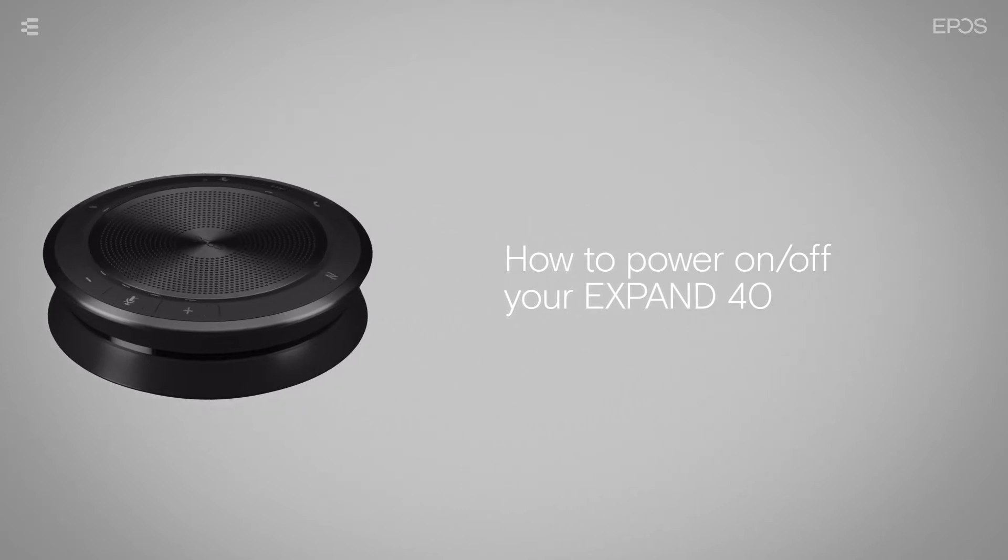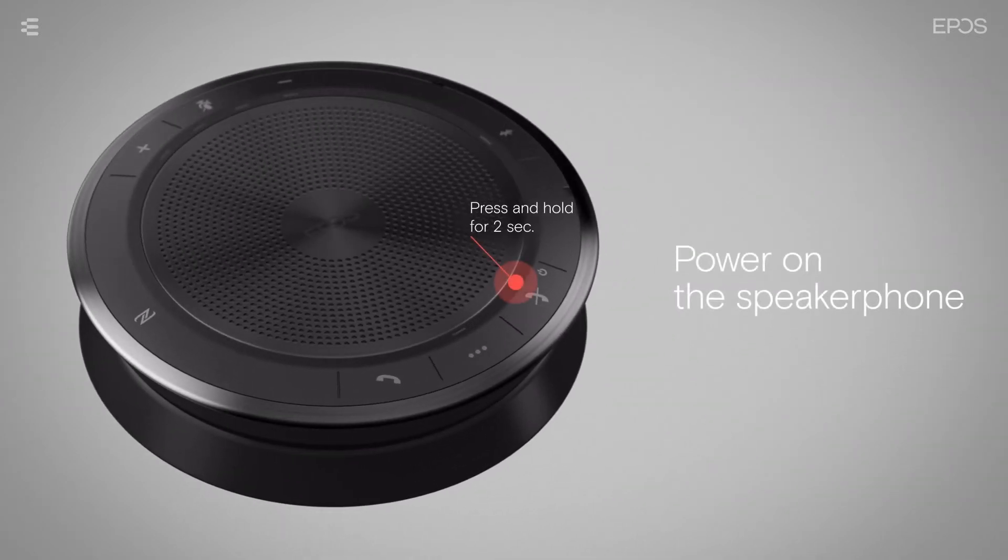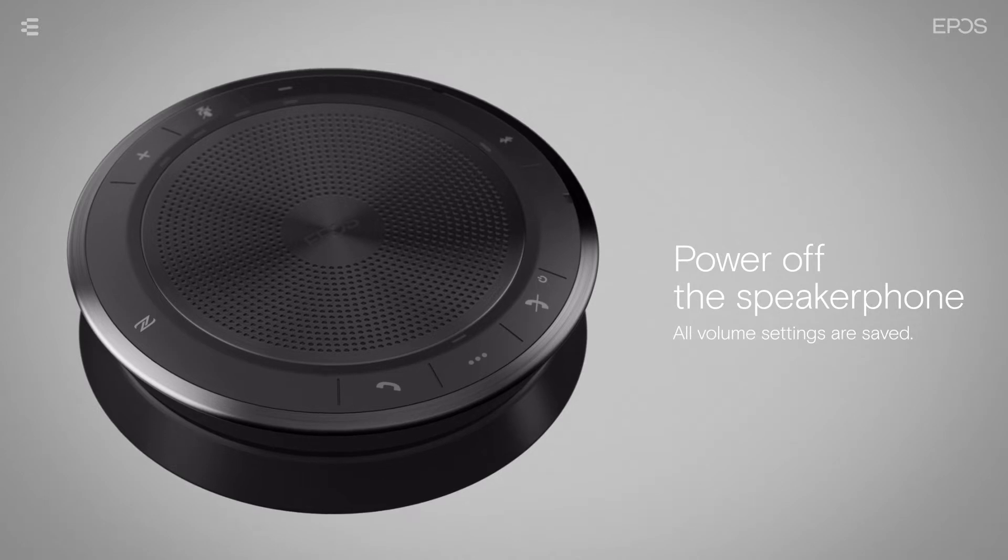To power on the speakerphone, press and hold the power on/off button for 2 seconds. The LED will light up white. To power off your device, press and hold the power on/off button again for 2 seconds. The LED will flash red 3 times and then turn off. All volume settings are saved automatically.